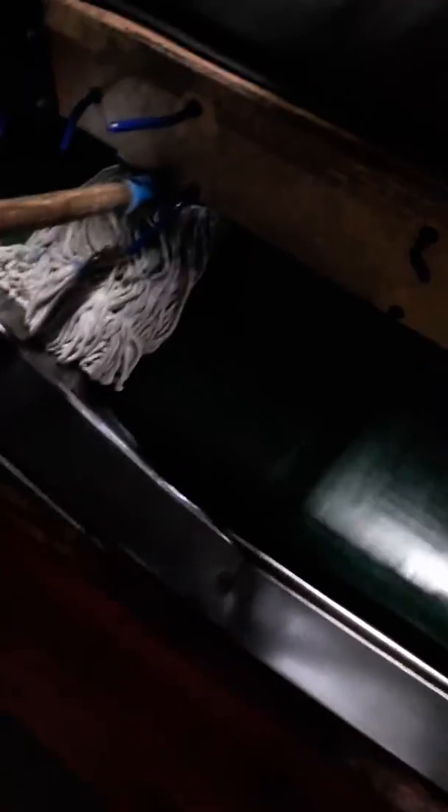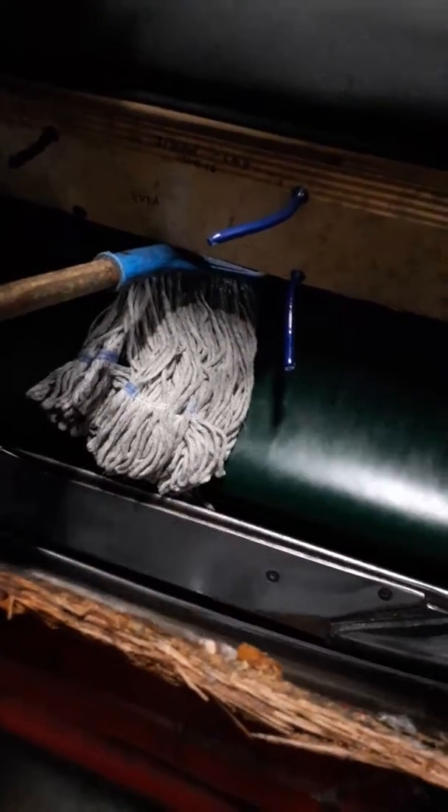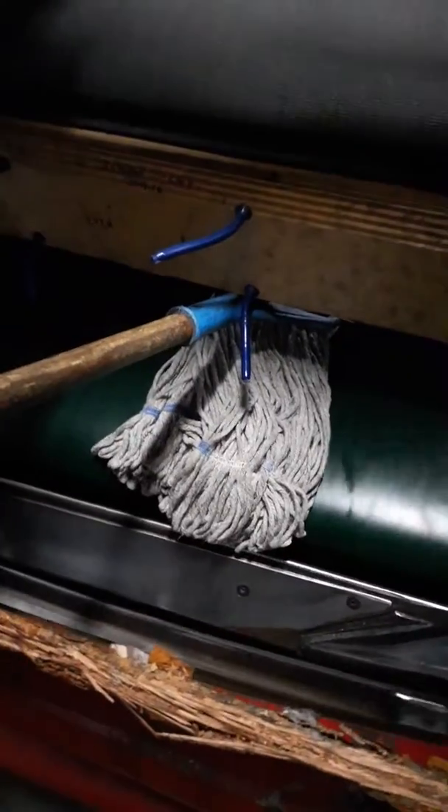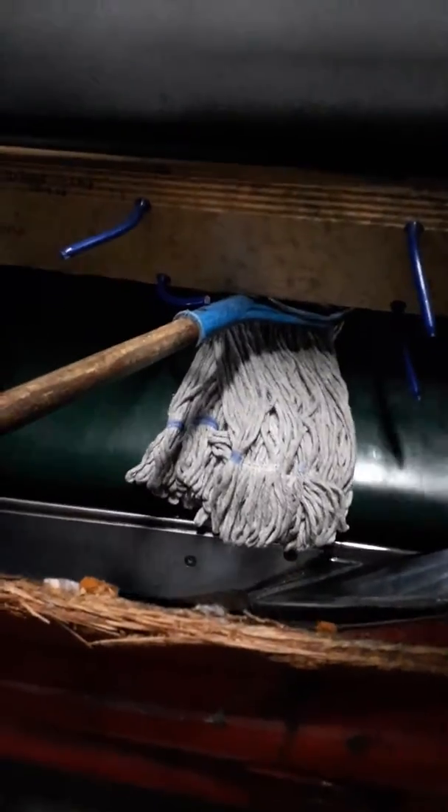Take the mop, real easy. Pretty much cleaned this out. Takes about a minute to do.